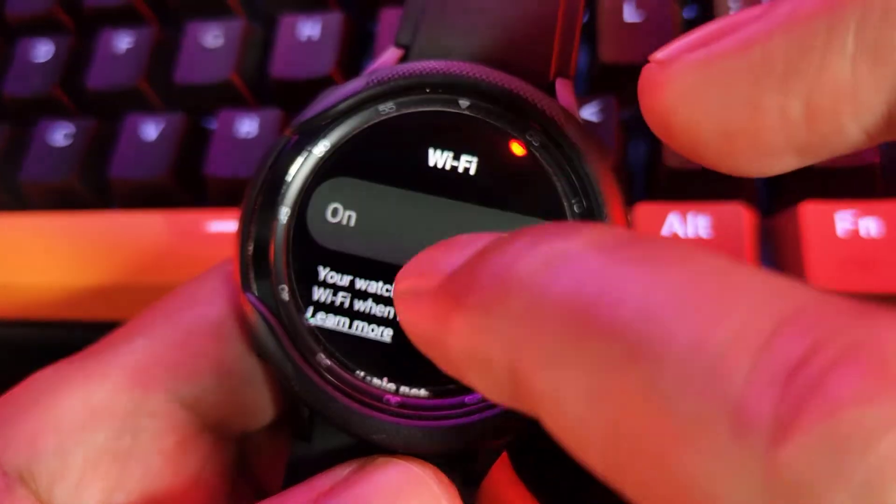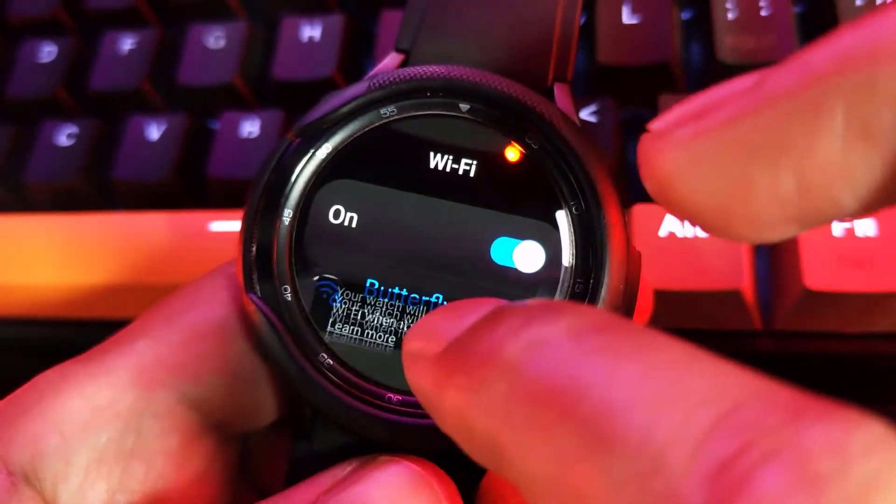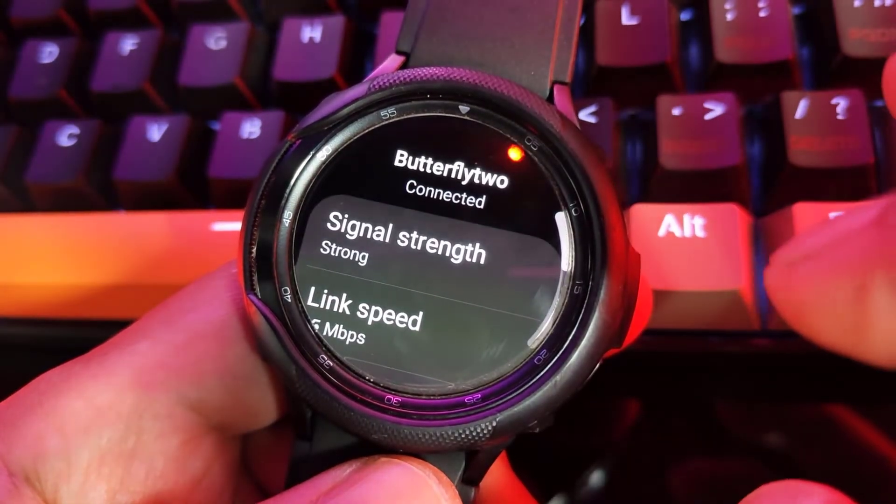Tap the desired Wi-Fi connection, then tap Forget.